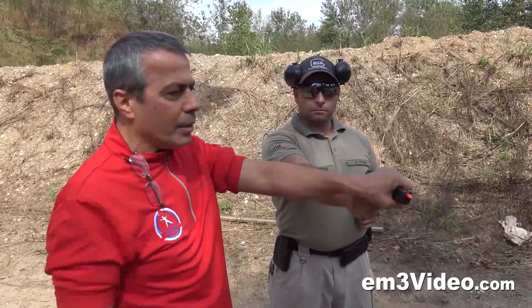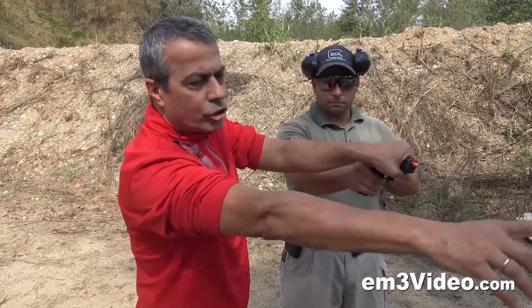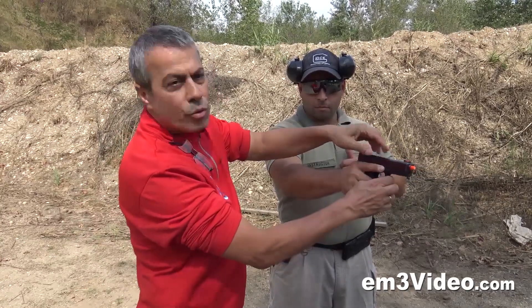Every time when you do gun disarming and you move the gun, in that moment that you move the gun, there is a discharge. The guy is going to shoot — boom. And what we want to see is that by holding the gun that way, the slide cannot reload.